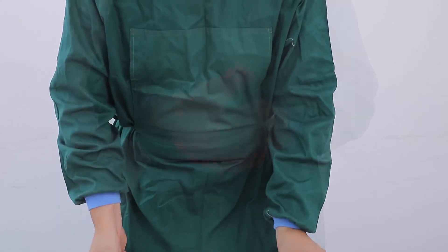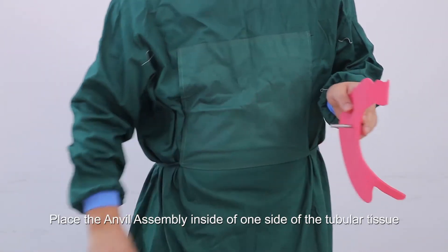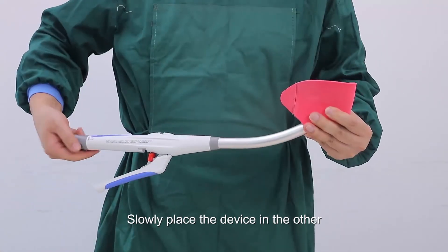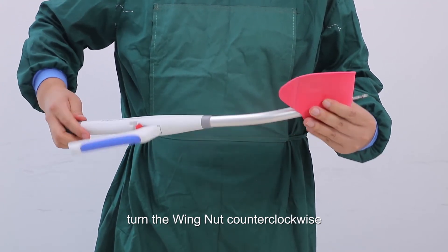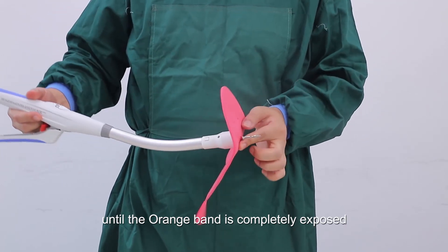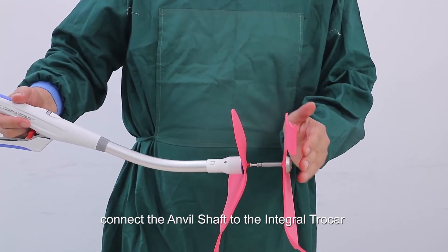Place the device aside. Place the anvil assembly inside one side of the tubular tissue to be anastomosed and make a purse-string suture. Slowly place the device into the other side of the tissue. Turn the wing nut counter-clockwise, extending the integrated trocar until the orange band is completely exposed, then connect the anvil shaft to the integrated trocar.